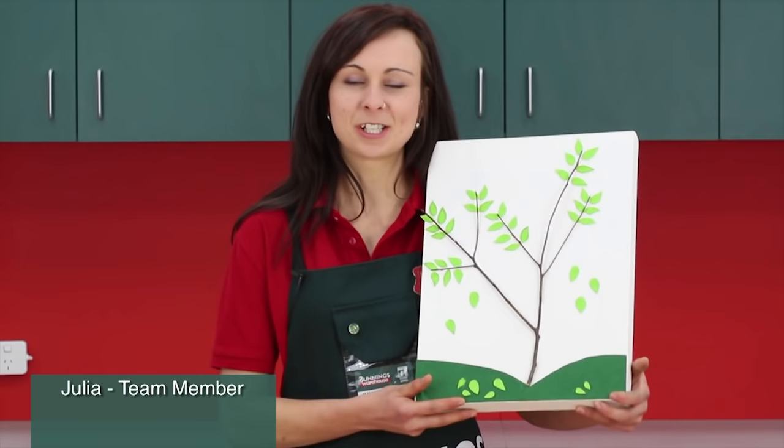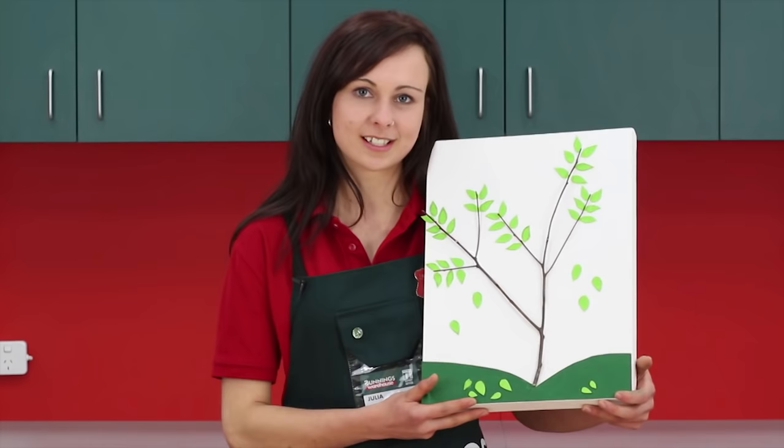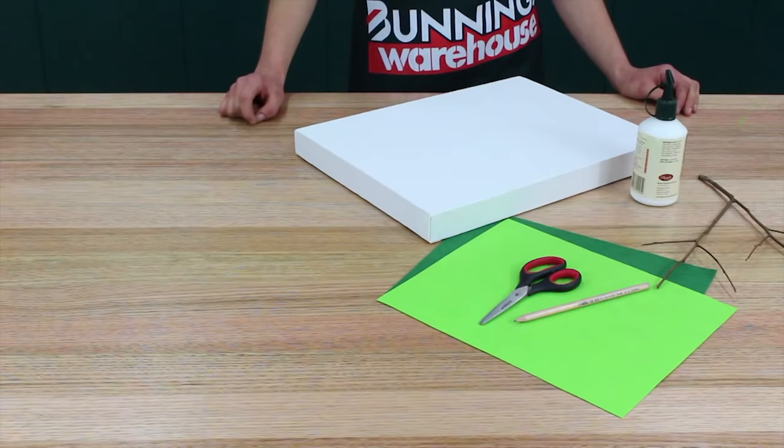Hi, I'm Julia and today I'm going to show you how to make your very own work of art with this twig tree canvas. It's a great project for the kids which they can hang on their bedroom wall.